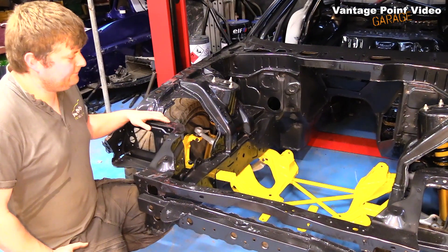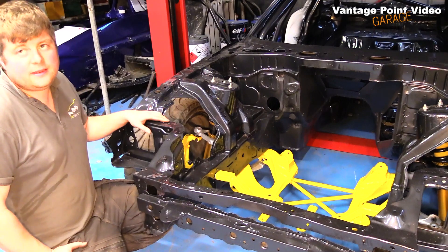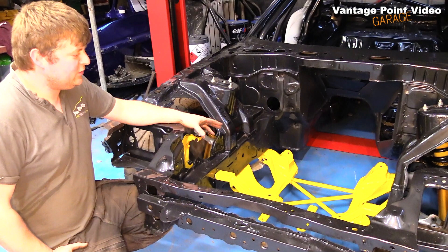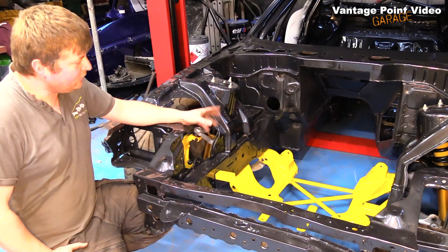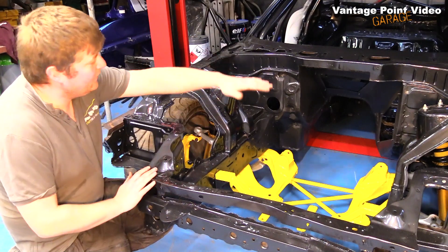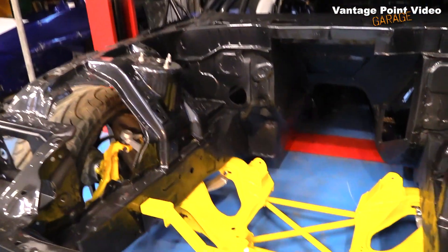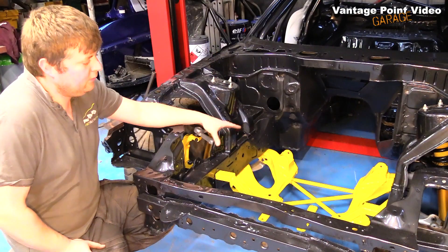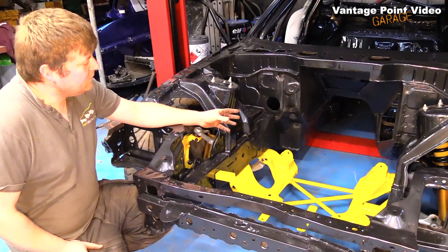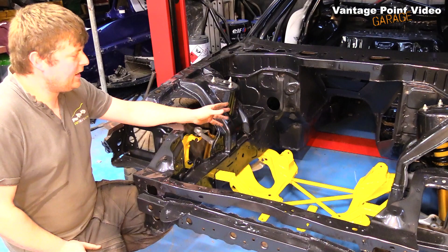This is an RX7 and it's going to run a different engine than the shell came with. These are rotary originally, but now it's going to run a Honda K20 engine. To fit it there's quite a lot of modification done to the subframes and the bulkhead. The Honda engine is quite tall — it would fit in the engine bay but would be up into the bonnet, so the whole subframe had to be modified to let the engine sit down into it. To keep rigidity they've made up an X-frame that bolts up underneath, and the bulkhead is also modified quite a bit.